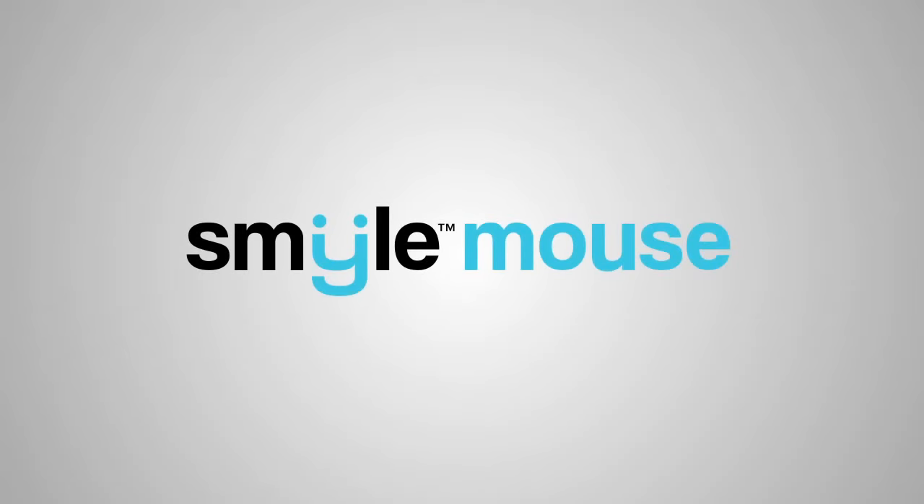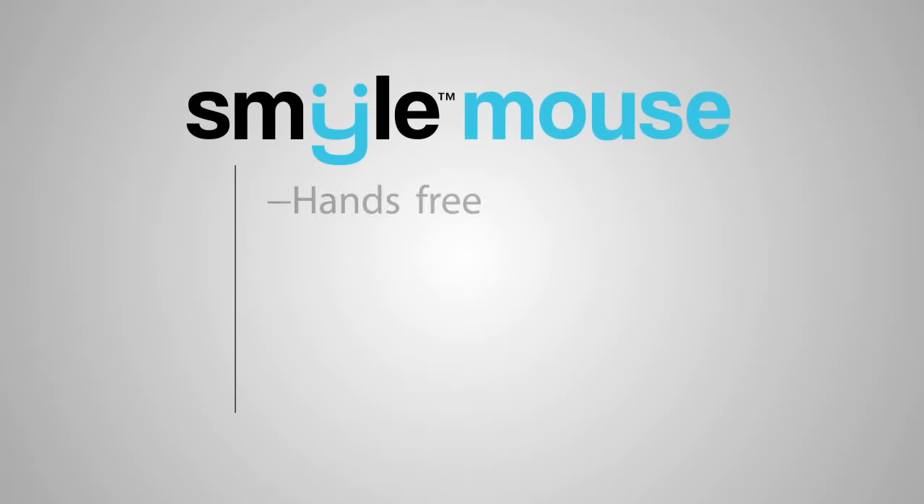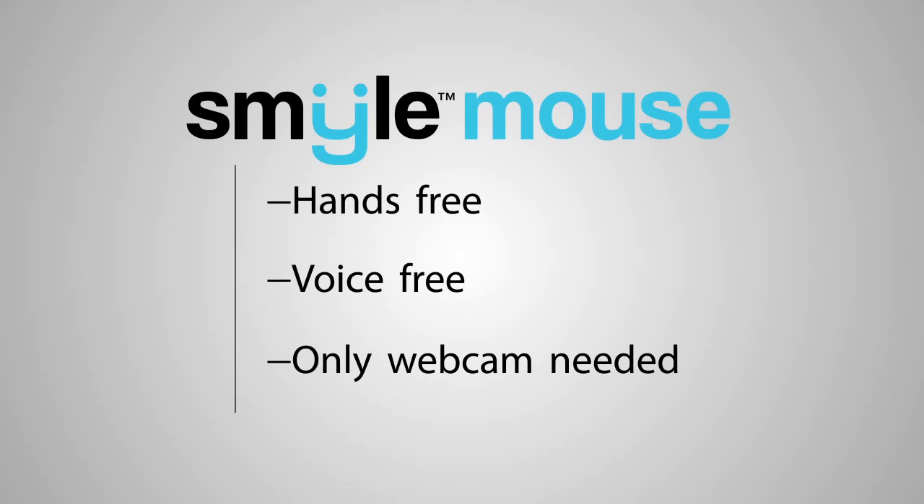The SmileMouse is a hands-free and voice-free controller for your computer or tablet. The software works with your built-in webcam and no additional hardware or sensors are needed.